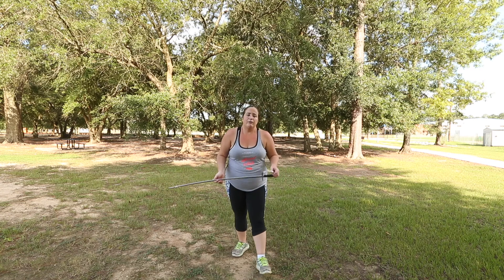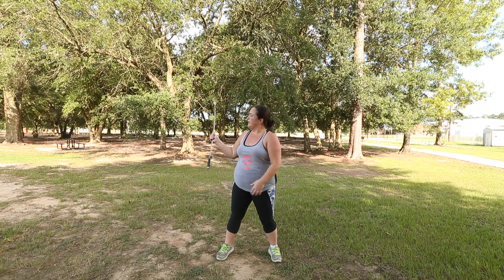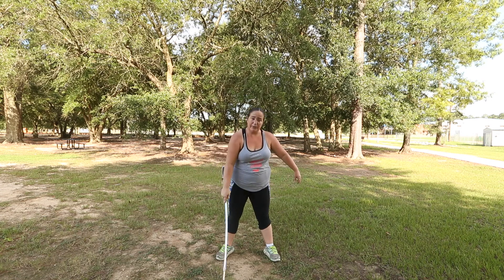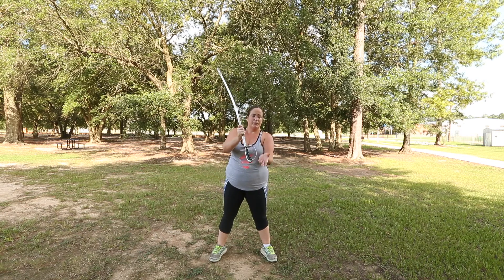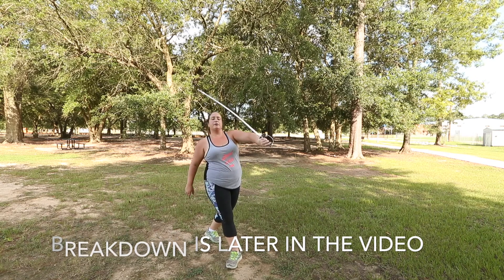Here's something we can add on to this that will be in some of the other videos. After we do this around, up, catch — instead of coming here, as you catch it and bring it down, you would bring it down instead of bringing it here. You're going to bring it down and grab here, almost like a money hand grab.